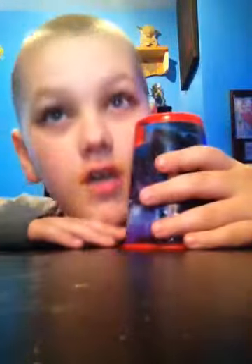Hello guys, it is me, the TacoGuy01, here finally. And today, I'm going to teach you how to do the cup song.